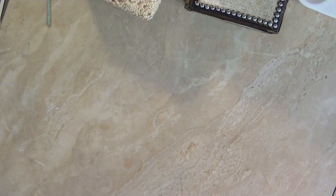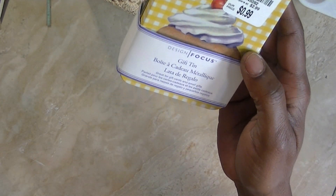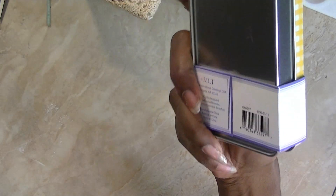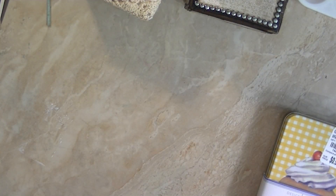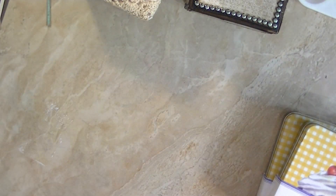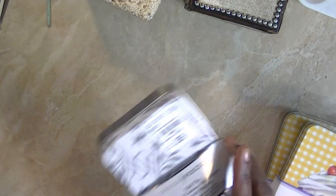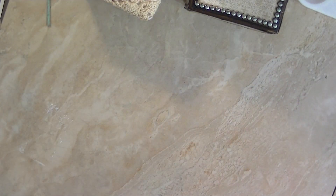I'm going to do another project share at the end of this video, but I wanted to show you a bunch of stuff that I got from Tuesday Morning. They have lots of new goodies. These are gift tins — I got a few of them. They were 99 cents, just plain empty gift tins. I thought these would be great to alter.